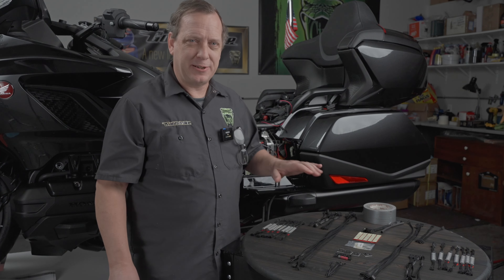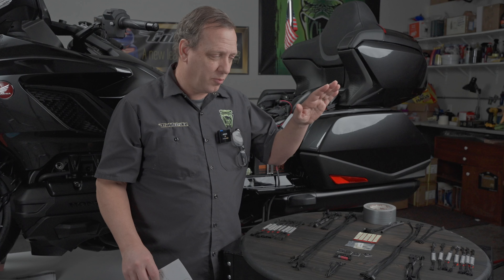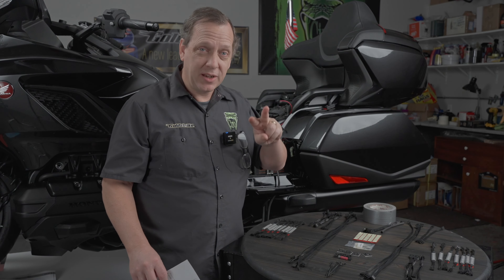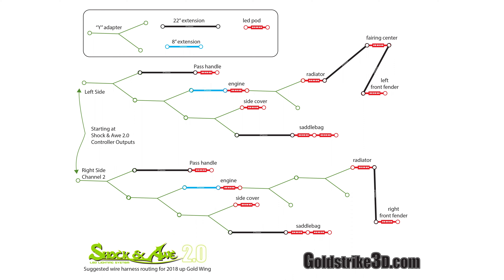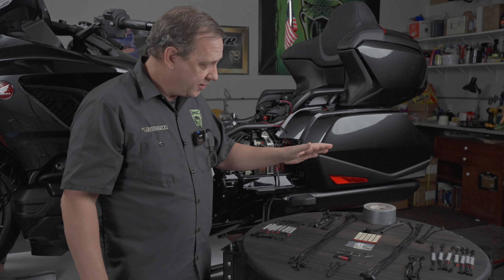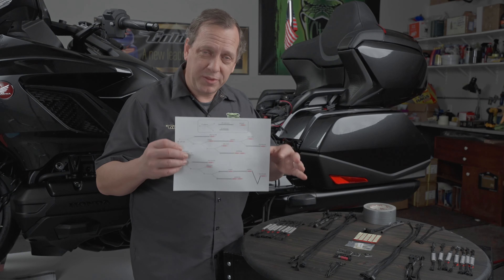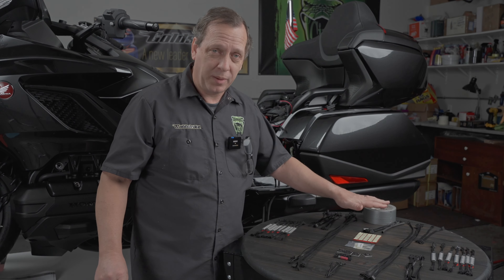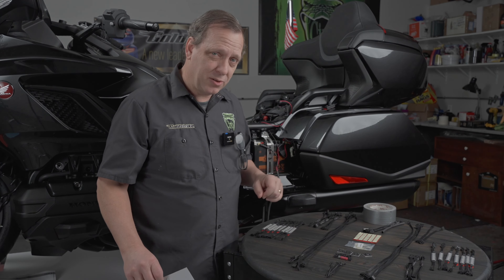The beauty of the Shock and Awe system is you can set it up just about any way you'd like. For this particular bike, we're going to set up half on the right and half on the left as two different channels, so you can run them together, separately — you can decide later. To do that, we've created a chart of what you'll need for each side; I've laid it out here. This is the left side and that's the right side. The kit does include some extra pieces you probably won't use right away, but you can expand with them later — so don't throw those away.